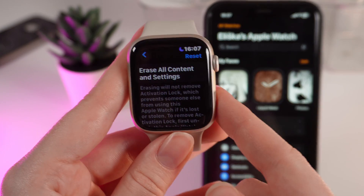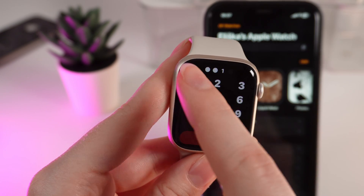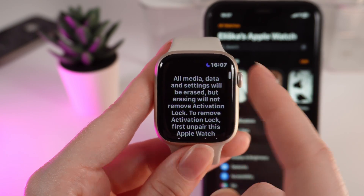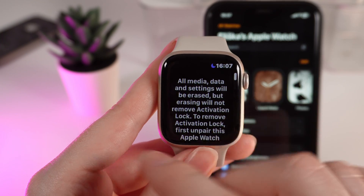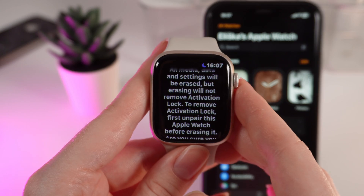So if you want to factory reset your Apple Watch, simply click on this button, enter your passcode, and you'll get a warning that all of the media, data, and settings will be erased, but erasing will not remove the activation lock.